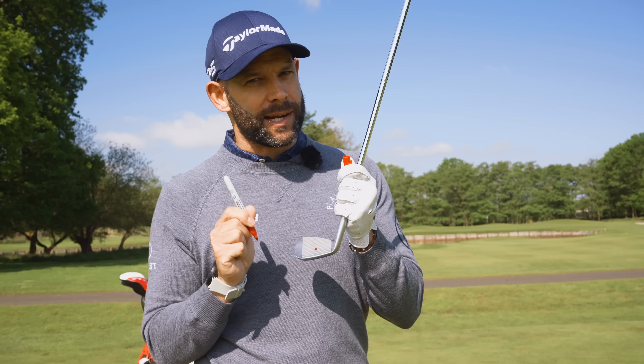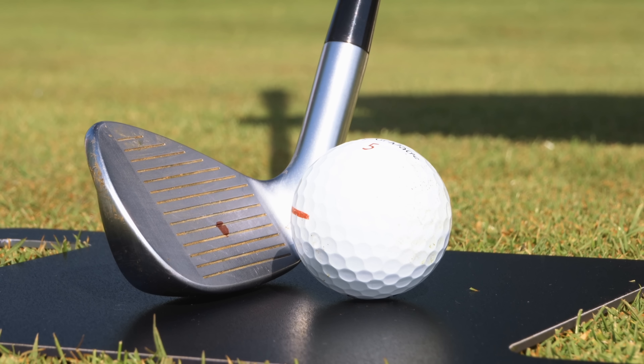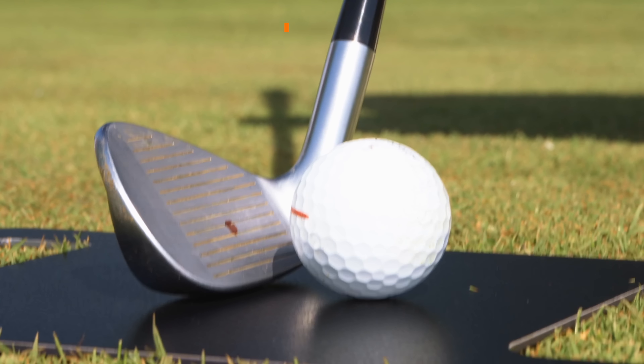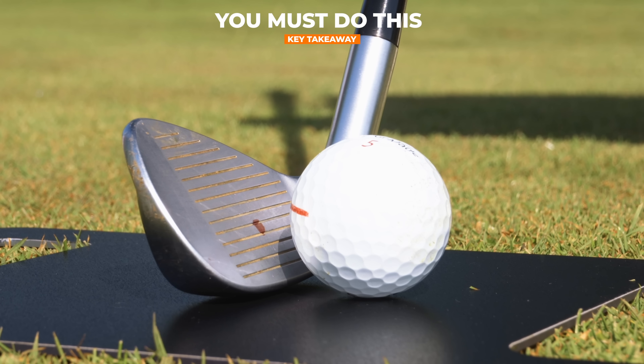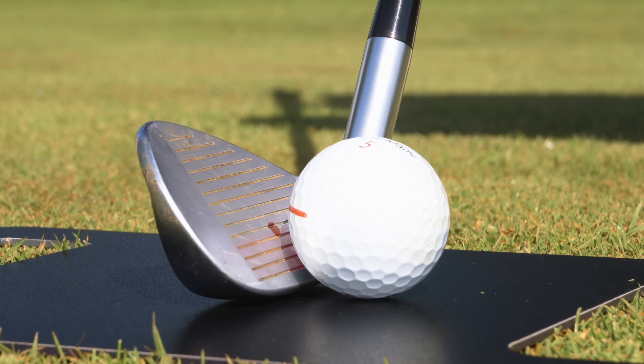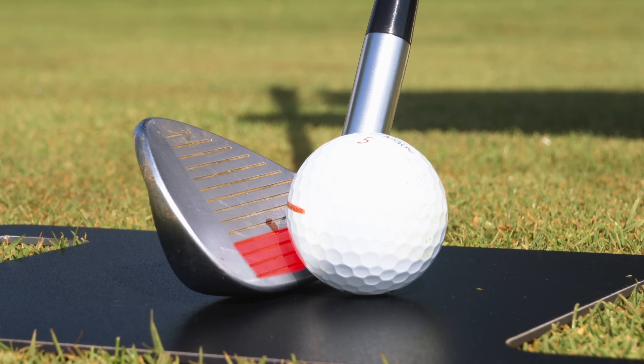So where is the sweet spot? On this iron, the center is probably somewhere between the fourth and fifth groove — one, two, three, four — and I'm going to put a red dot on that club face. That provides us with a huge problem at impact, which I'll explain using this board to represent the fairway.